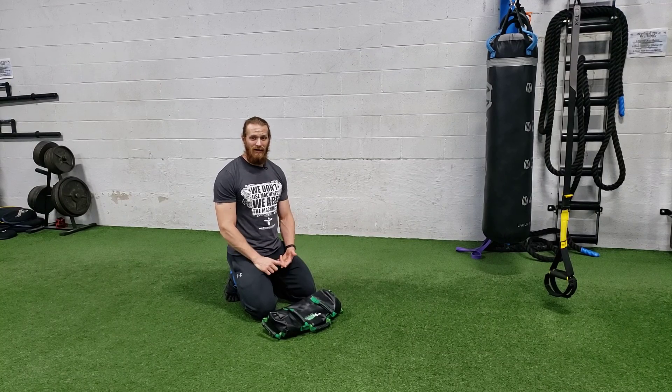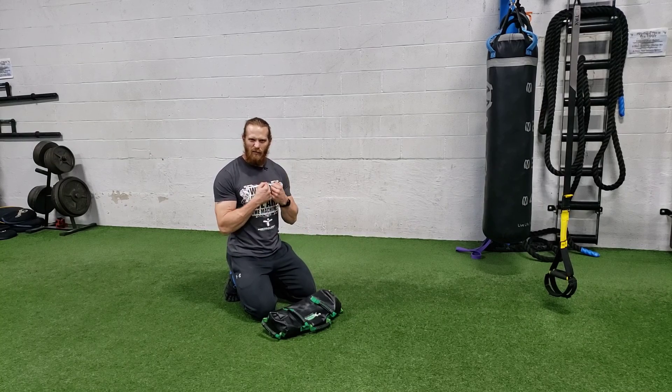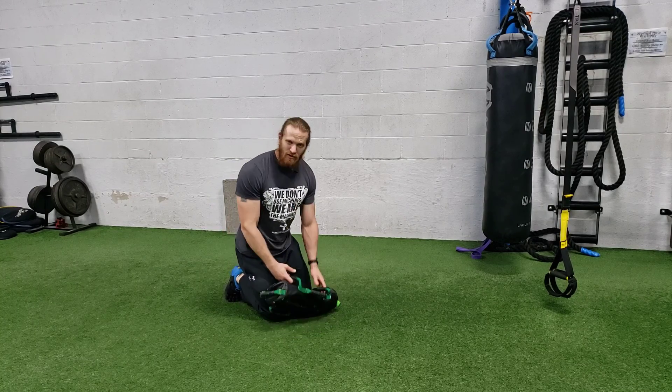Alright, for a sandbag front-loaded tall kneeling to half kneeling, you're going to need a sandbag. But if you don't have that available, a dumbbell will work or a kettlebell in a goblet position, but a sandbag is always good for tension.